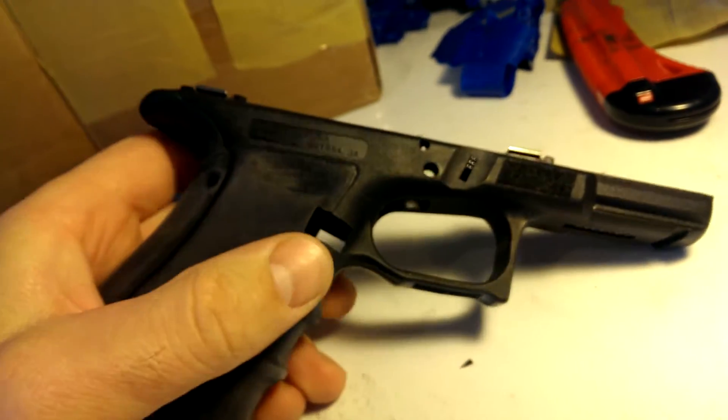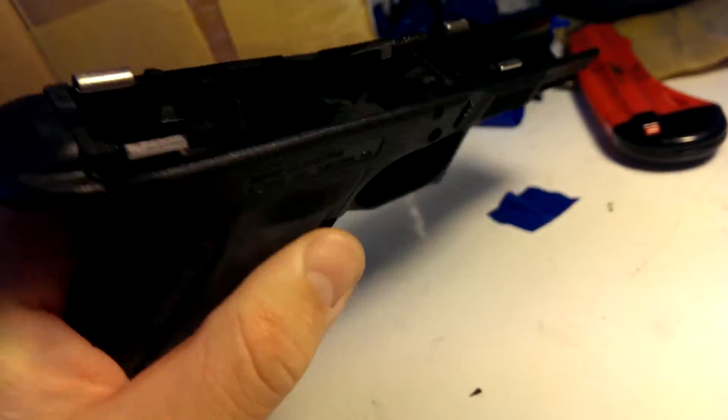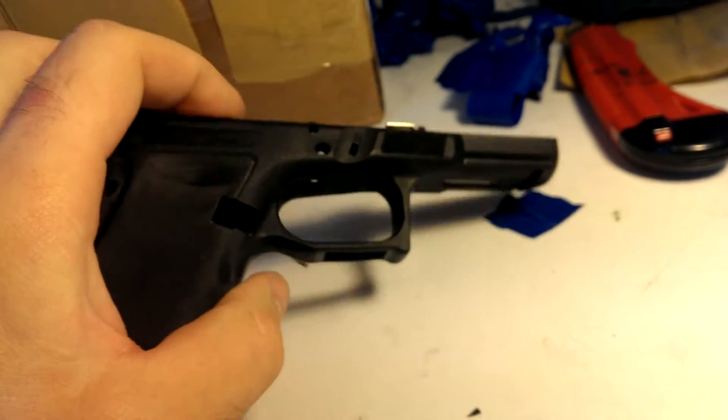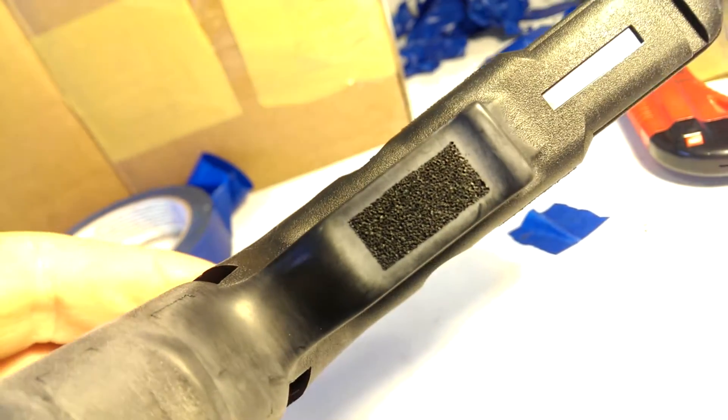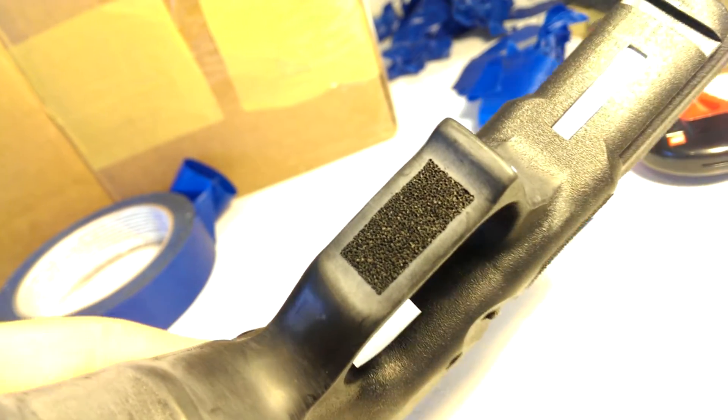Phase two is complete of this Glock 32 project that I've been doing. I'm done with the trigger guard now. I've smoothed it out underneath here, placed for your finger to rest. I've also added a fine stipple underneath the bottom there.